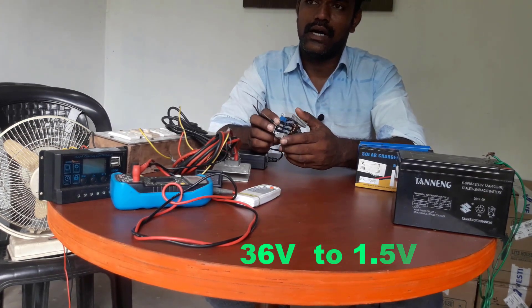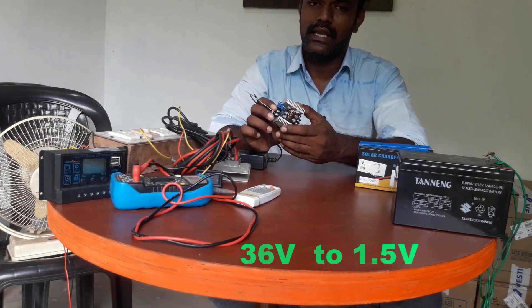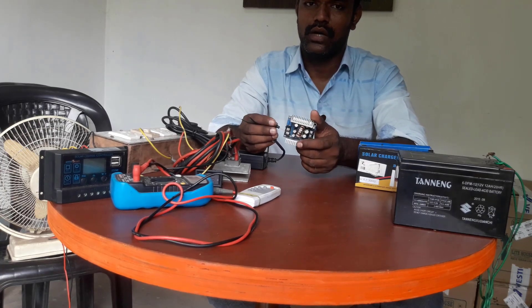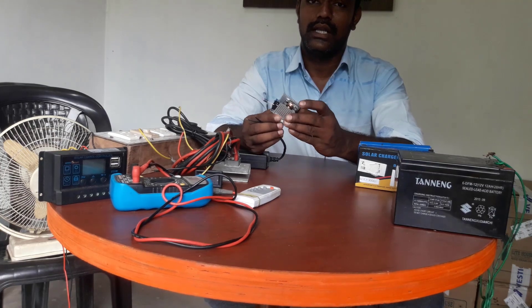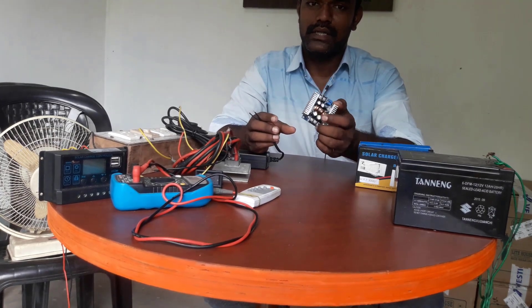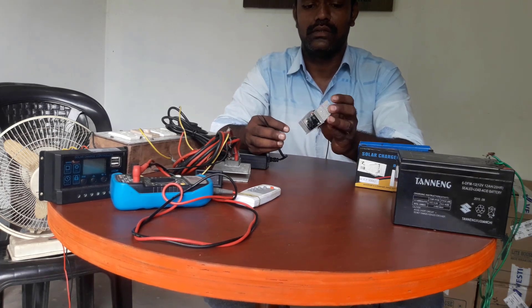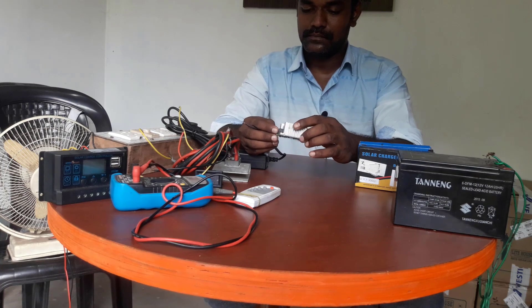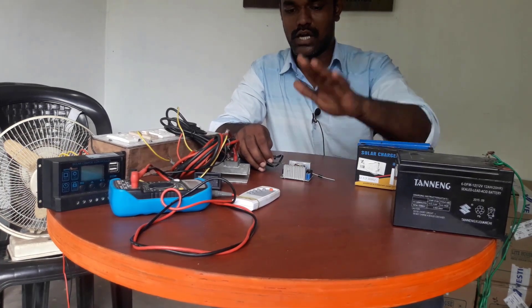There are 300VA solar panels. You can see all those VA panels. This is an MPPT charge controller. This is a 24V and this is a 12V charge controller.